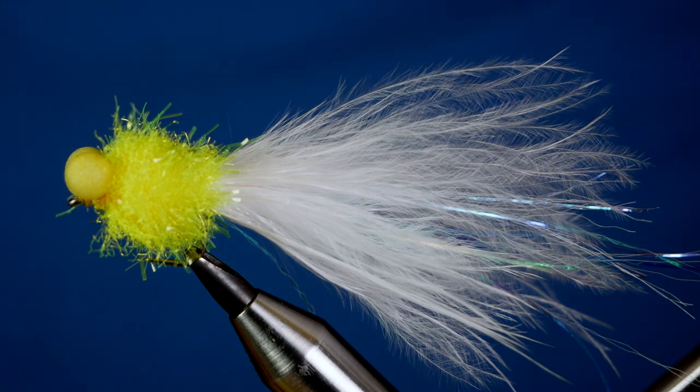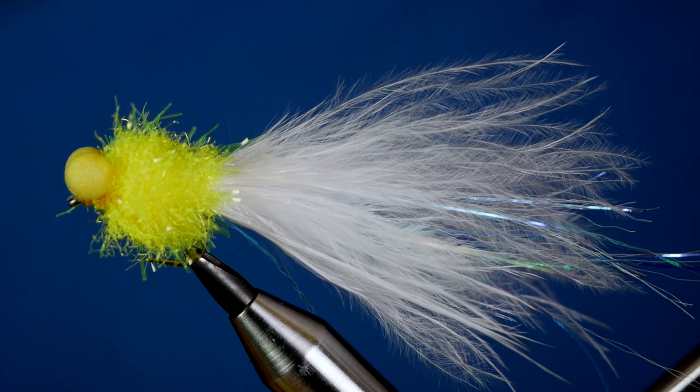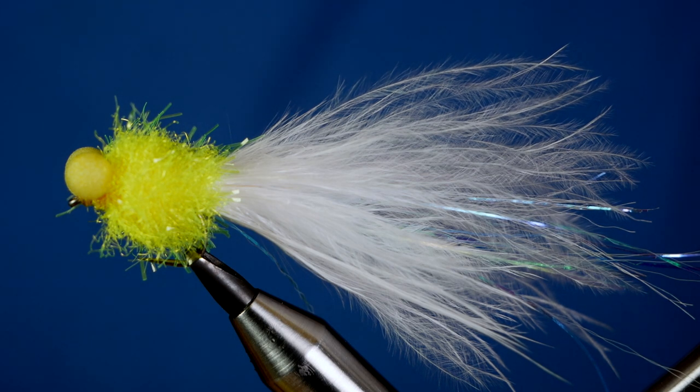Hi folks, thanks very much for joining me for this week's Stillwater Tutorial. What you see in the vise is another booby lure and without further ado, let's get into it.